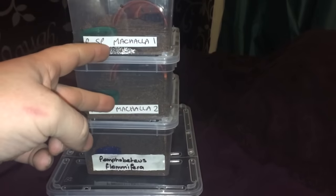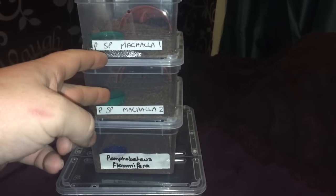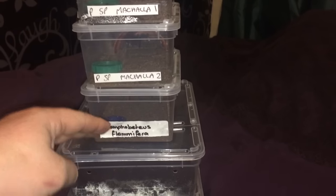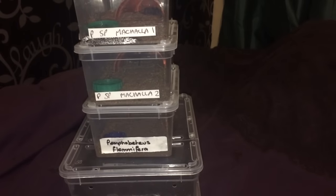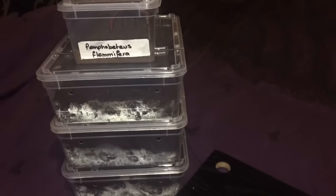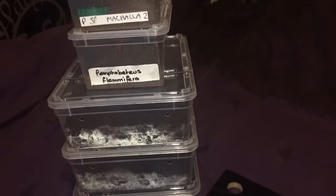These two are the same as you can see — they're Pamphobeteus species Machalla, and I've got a Pamphobeteus species Flammaria. They're all around about the two to two and a half inch leg span, so they definitely need a rehouse. That's why I bought loads of these bigger tubs for when these get too big for their enclosures.